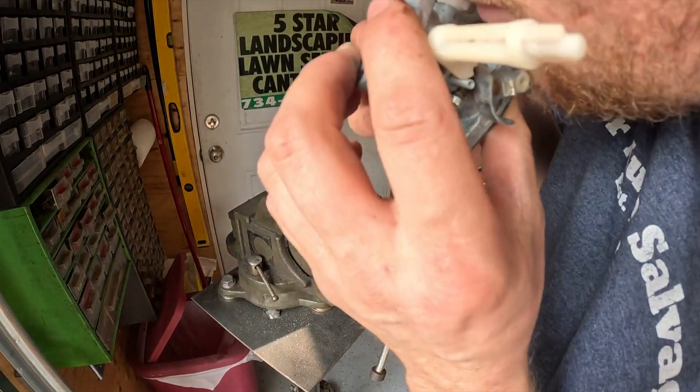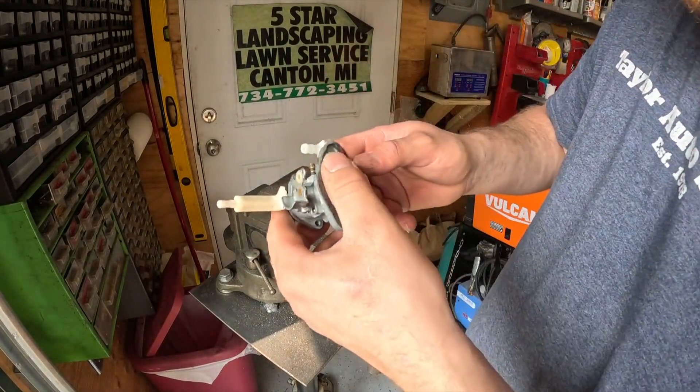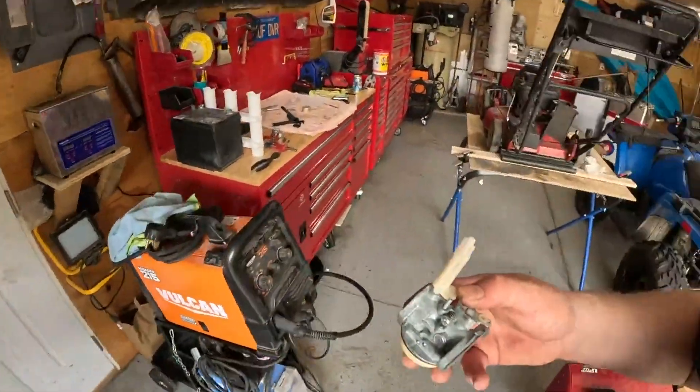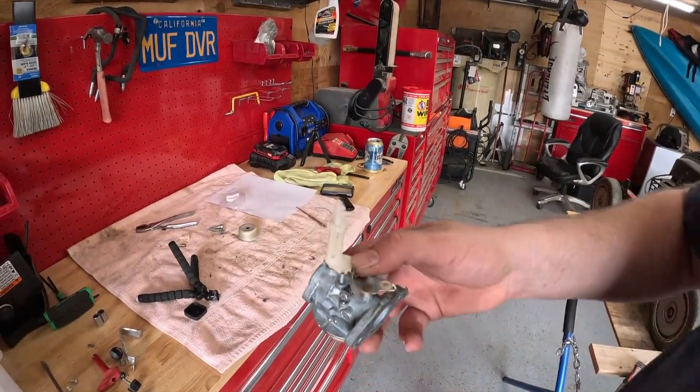I'll blow into here and lift my float up and down, and I can tell my float is sealing. With that being said, now you've tested it and you know your float is sealing.